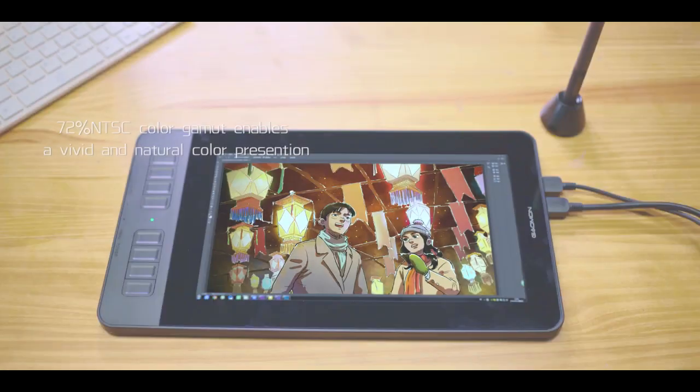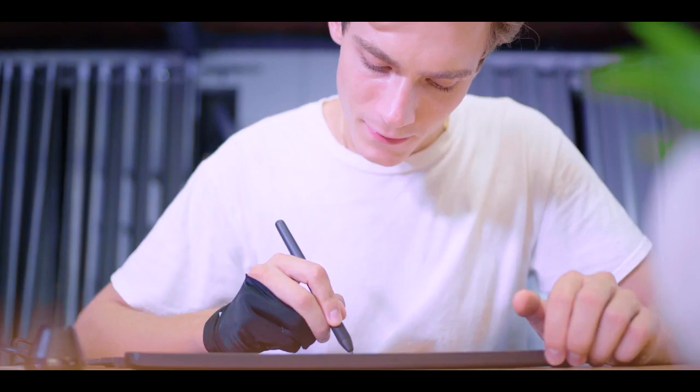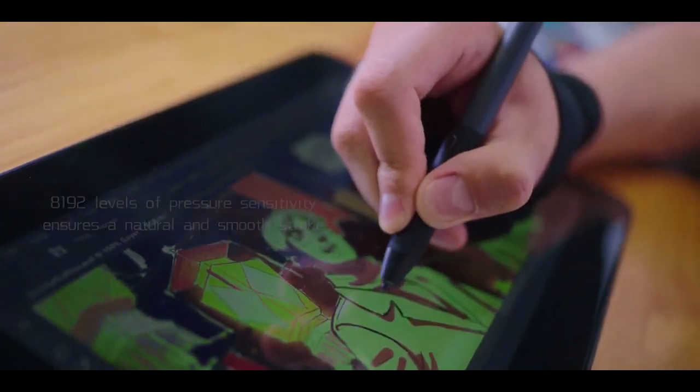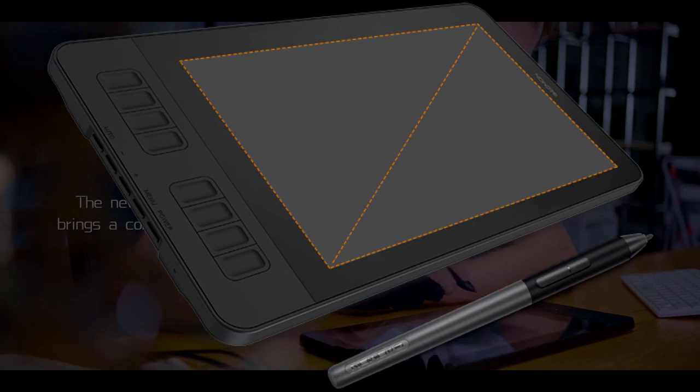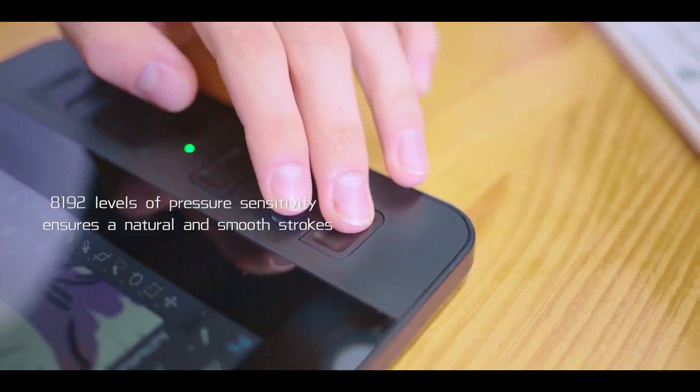The Gaomon PD 1161 holds dimensions of 14.21 x 7.85 x 0.51 inches, with a diagonal active area size of 11.61 inches. This build enables you to move around with the tablet easily without sacrificing working area.